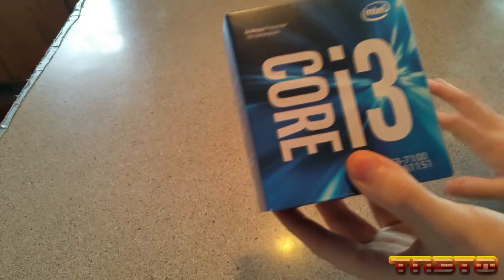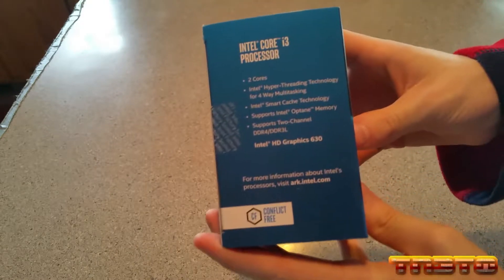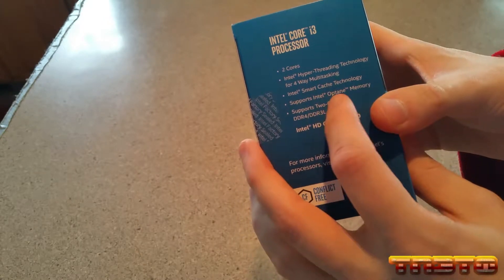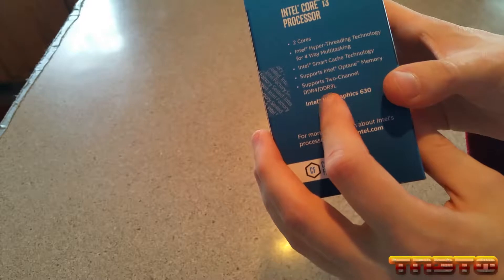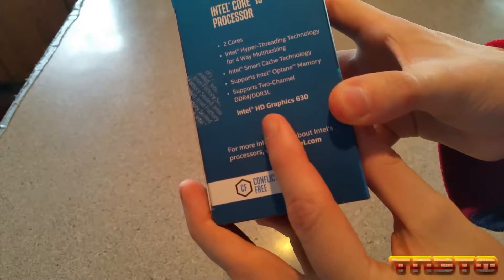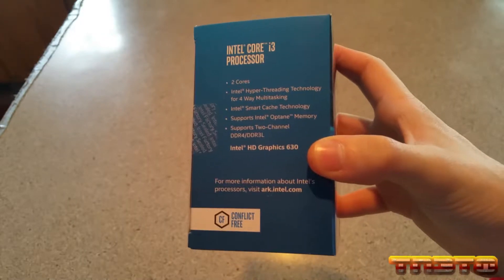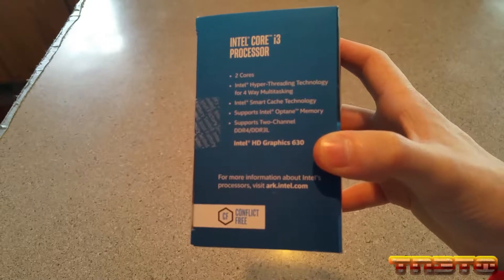This is actually the Kaby Lake generation. On the side it says Intel Core i3 processor, two cores, Intel Hyper-Threading technology for four-way multitasking, Intel Smart Cache technology, supports Intel Optane memory, supports two-channel DDR4 or DDR3L RAM, and also supports ECC. It also has onboard graphics — the Intel HD Graphics 630 — which is good because the motherboard has onboard graphics and the CPU has to support that, which this one does.